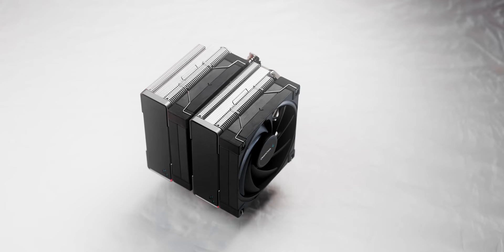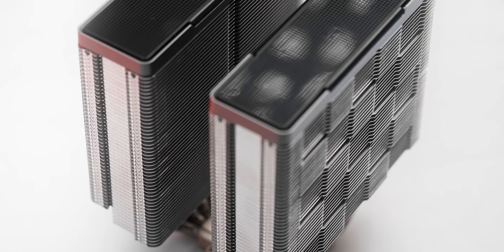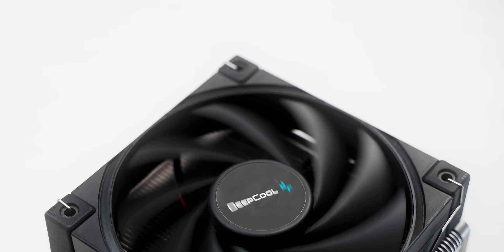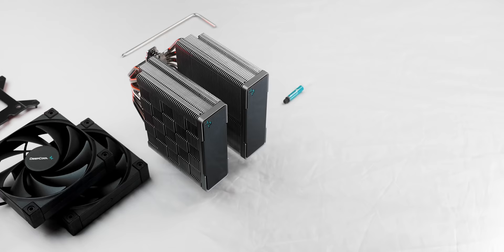The Deepcool AK620 CPU cooler is a dual tower heatsink with six copper heat pipes and an attractive fin array to deliver competitive cooling performance while looking awesome. It's surprisingly quiet at full load, installation is hassle-free, and RAM clearance is flexible if you move the fan. Check out the AK620 down below.